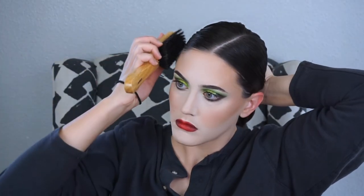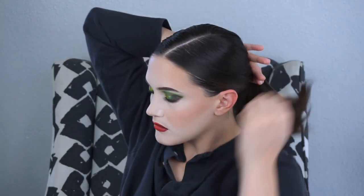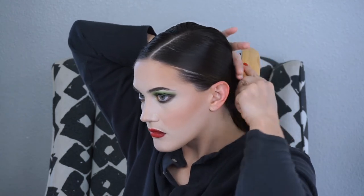Now I'm slicking down my hair. I don't have a lot of hair products, so I'm just doing my best. I kind of just slick it down with water, and I'm actually using one of Nathan's beard brushes to slick down all the flyaways. I know that's not the right type of brush, but it's all I got.